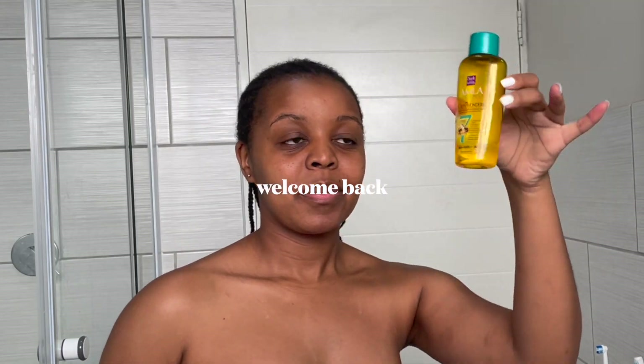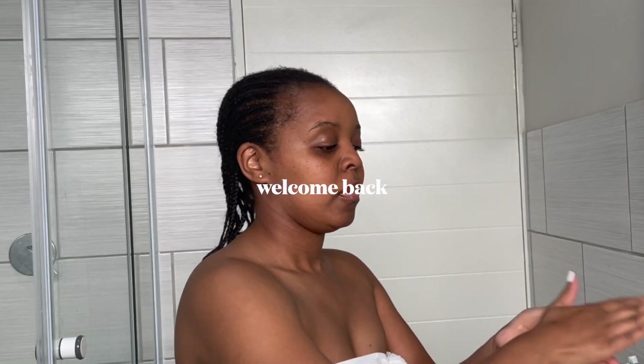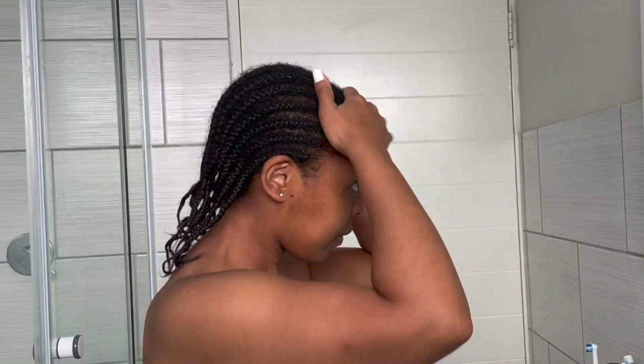Welcome back to another video, welcome back to my channel. Today I will be showing you how I take down my protective style. So let's begin.